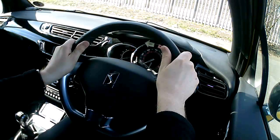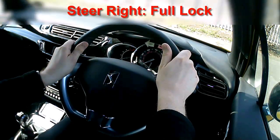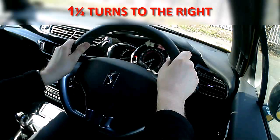The first thing I'm going to do is a full lock turn to the right. Full lock is steering the wheel basically as far as it will go, and normally it's about one and a half turns of the steering wheel. I'm going to demonstrate that now.